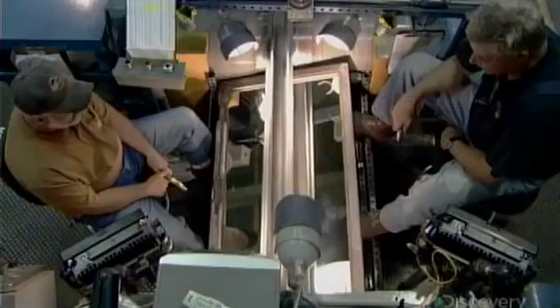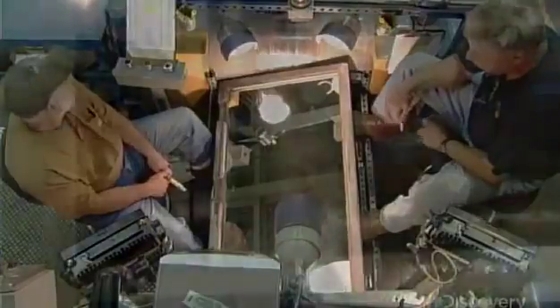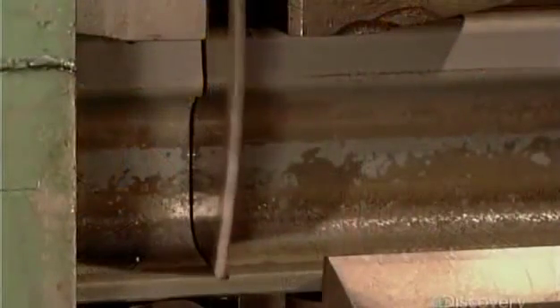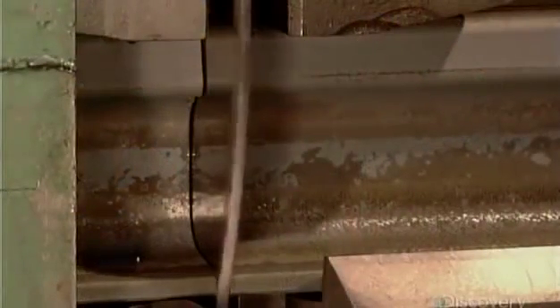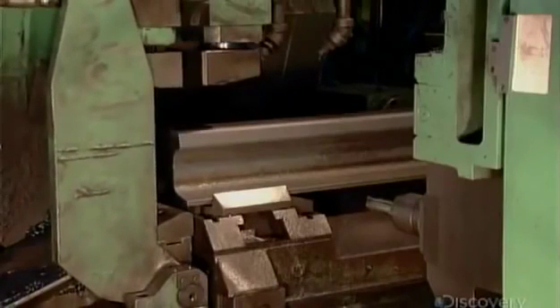Next, each rail passes over a mirror, enabling inspectors to examine the bottom as well as the top. Finally, a saw cuts the rails to whatever size the railway ordered — most often the standard length of 25 metres.